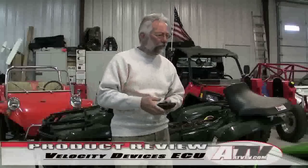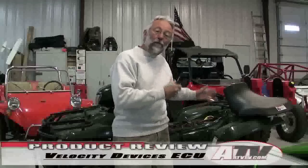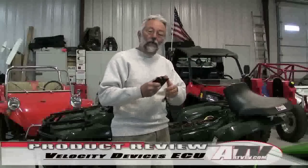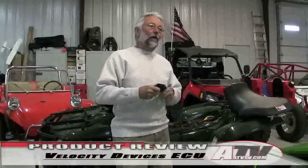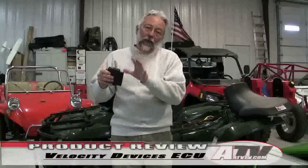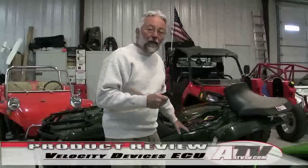One of the things I've really liked about the Kawasaki Brute Force is the responsive power band. The Velocity ECU makes the Suzuki King Quad responsive like that — a burst of power, still controllable, but instead of taking time to wind the power up, it comes on when you need it. It also helps the engine run cooler, so the fan comes on less often than it did in stock mode.